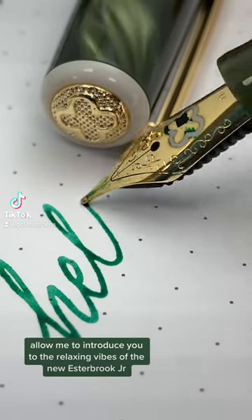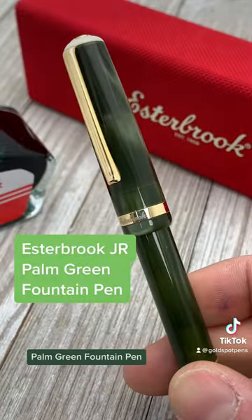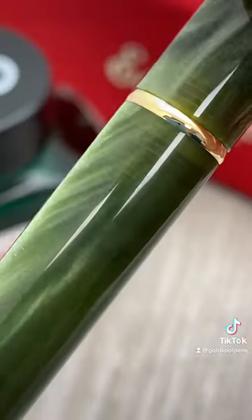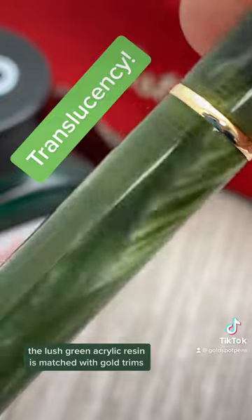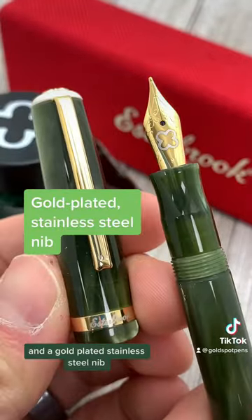Allow me to introduce you to the relaxing vibes of the new Estabrook JR Palm Green Fountain Pen. The lush green acrylic resin is matched with gold trims and a gold-plated stainless steel nib.